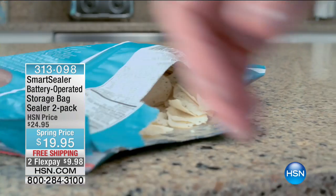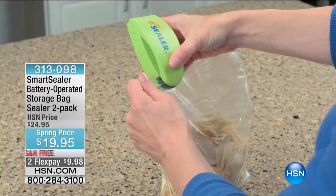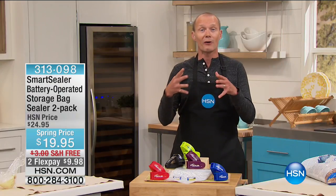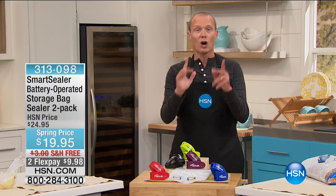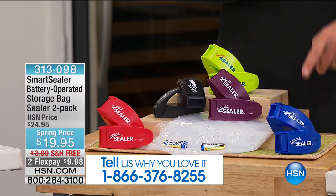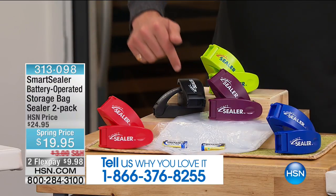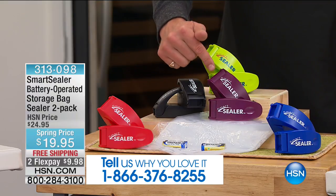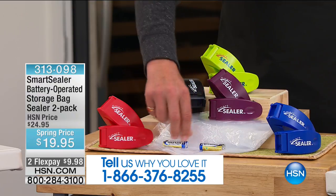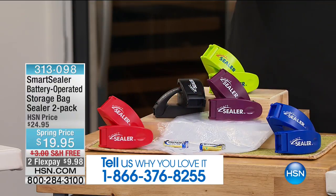There's nothing worse than opening up the cupboard thinking you've got a packet of rice or flour and finding little nasty creatures in there. Being able to reseal those bags makes sure that when you get to your destination, it's as fresh, crisp, and beautiful as it was. You can even prepare meals and get things ready ahead of time. Colors available: blue, red, black, plum, and green. You're getting two of these, with flex pays of less than $10. Twenty bags included, two sets of batteries because it runs on batteries.